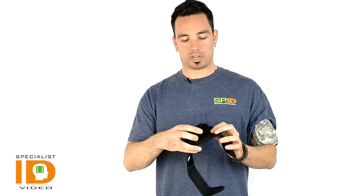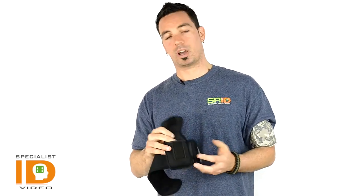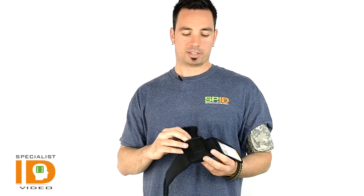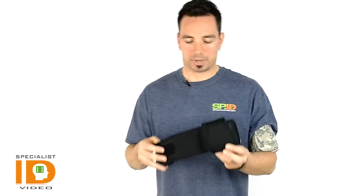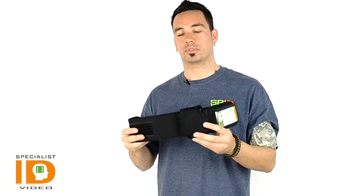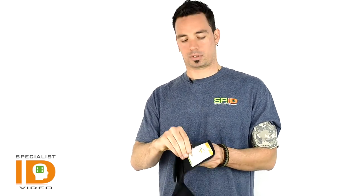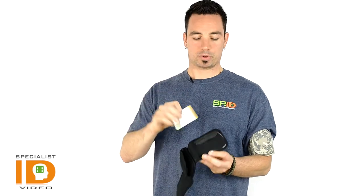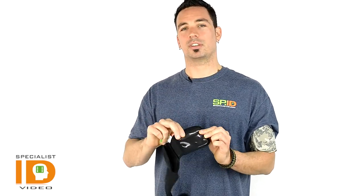It has a detachable compartment where you can put your iPhone, iPod, or any other device. Some of the Android devices are a little bit big for this, but you can kind of squeeze them in there. You also have a velcro compartment for your photo ID badge — you can put multiple badges in here, and once closed, it's a pretty tight fit that should protect from moisture and elements as well.